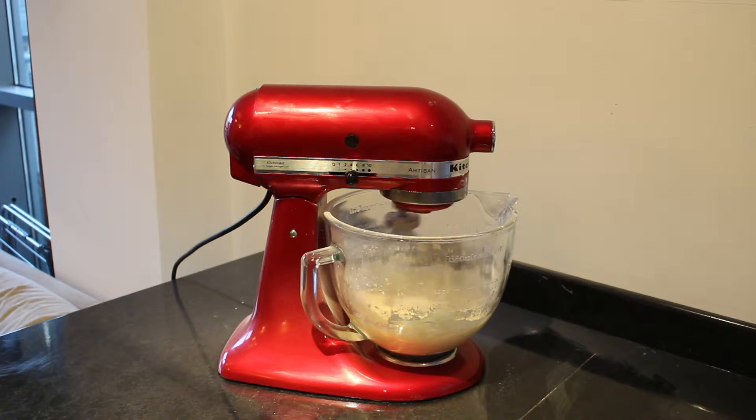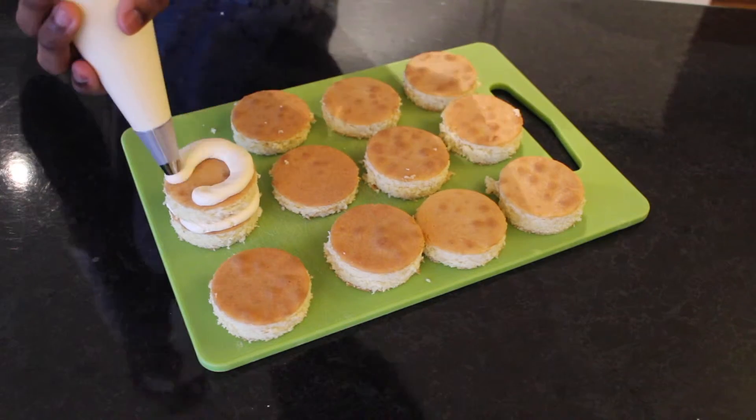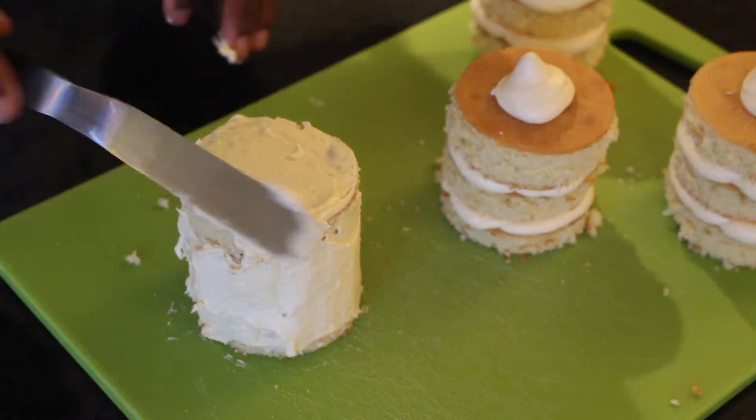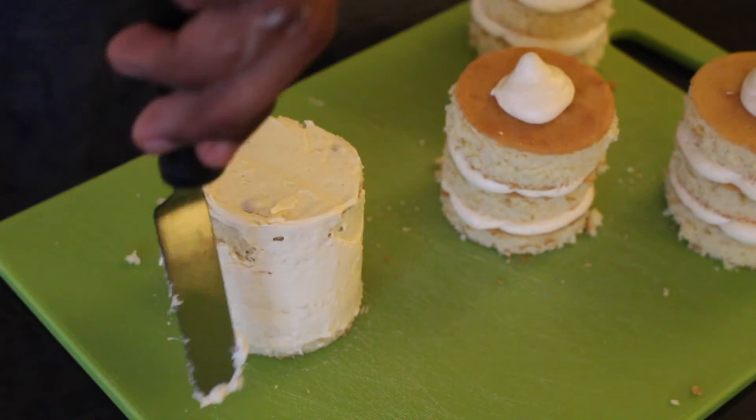I've also prepared some buttercream using the 2 to 1 ratio — twice as much icing sugar to your butter. Once whipped, I've added in 2 tablespoons of butterscotch sauce, but feel free to use caramel if you can't find butterscotch. Pipe the buttercream onto the sponges and sandwich together 3 layers, then crumb coat the outsides of the sponges with a little more buttercream before chilling in the fridge for 10 minutes.